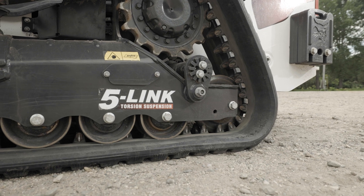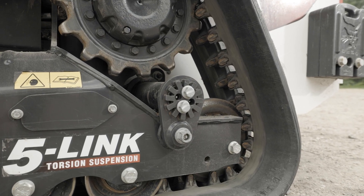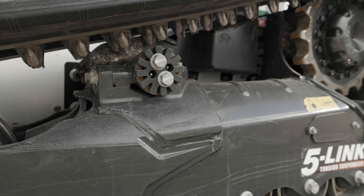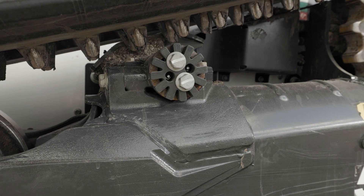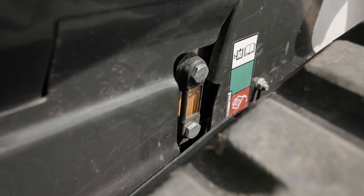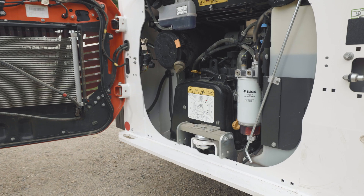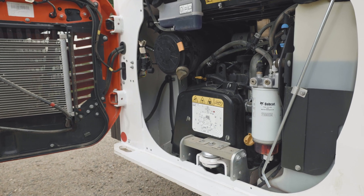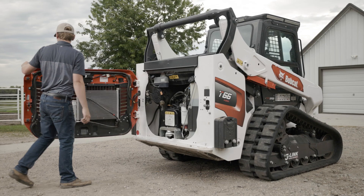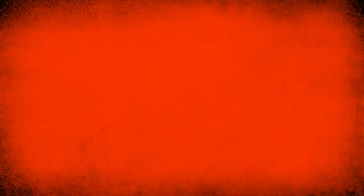On torsion suspension equipped machines, there are also three grease points per side on the rear torsion axle spindles, and two grease points per side on the front torsion axle spindles. You can easily check hydraulic oil level through the sight glass on the side of the machine. Now you have a good overview of how to access key service points of your machine. For more information, see your operation and maintenance manual, talk to your local Bobcat dealer, or visit bobcat.com.